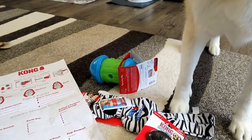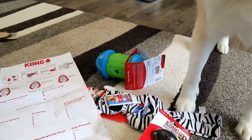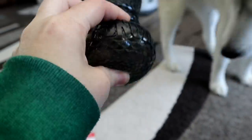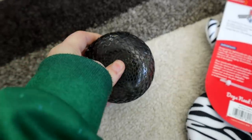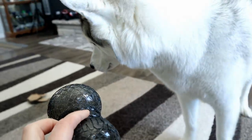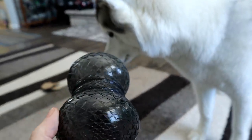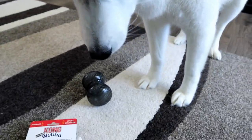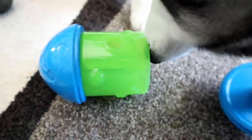We are gonna put some treats in that toy. I got this out of the package — it does squeak! What do you think, Memphis? Go check that out. She's like, put treats in here. So I opened this up — the top unscrews. Now I'm gonna load it up with some treats.